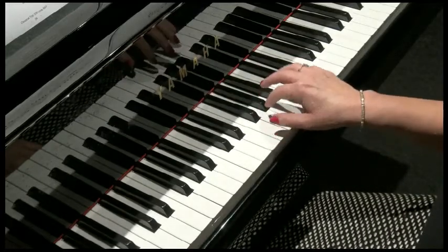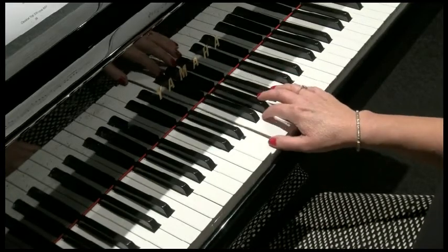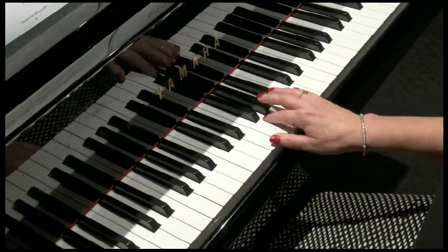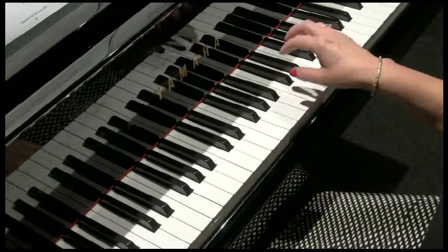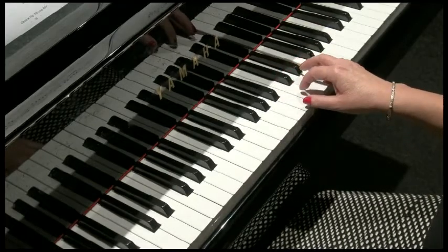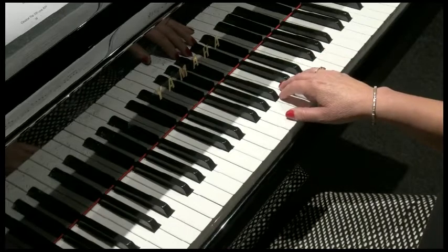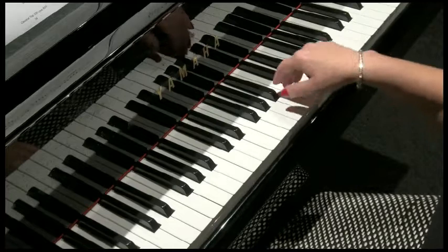And again. Now same kind of idea — we go from an A up to E. So it's a bigger interval this time. And I do explain all of this in the book, so you can look forward to reading that if you haven't already. So A up to E.